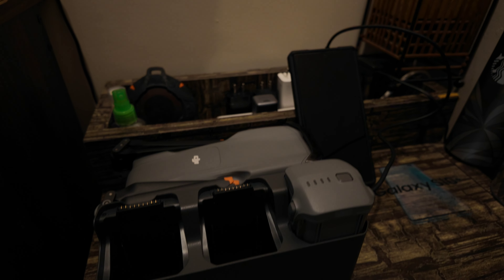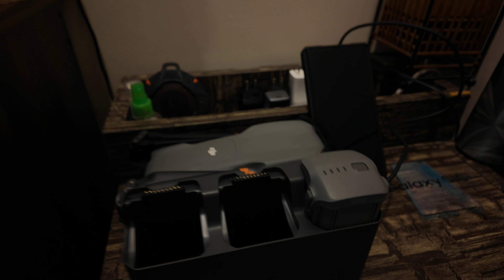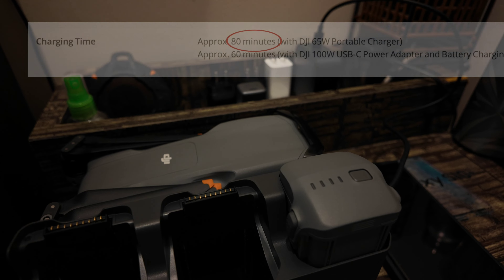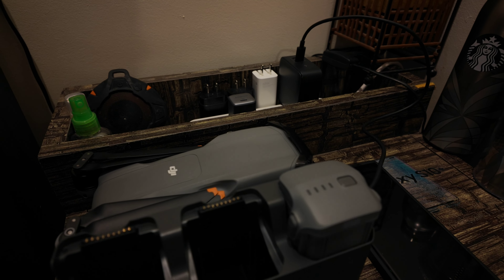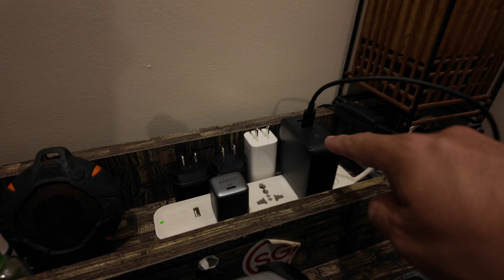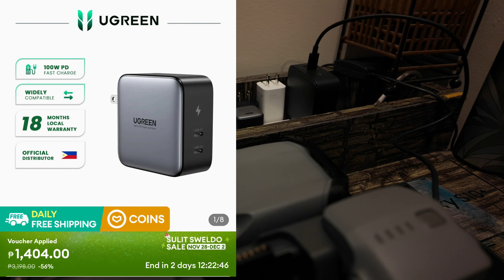So that's around 1 hour and 10 minutes to completely charge the Air 3 battery from 8%. That's pretty close to the specifications posted on the DJI website. According to DJI, using a 100 watts charger takes approximately 60 minutes. We did it in about 70 minutes. For me, that's quite impressive considering the price of this Ugreen 100 watts compared to the DJI 100 watts fast charger, which I think takes around 90 minutes.